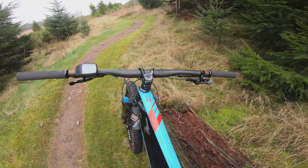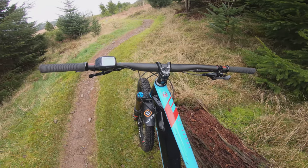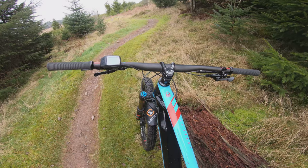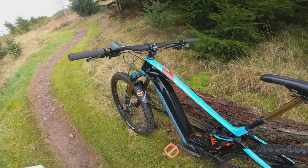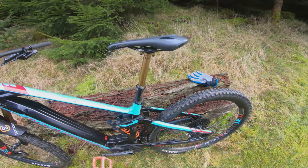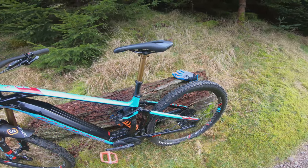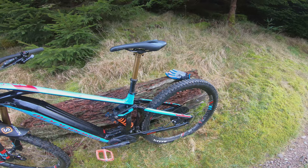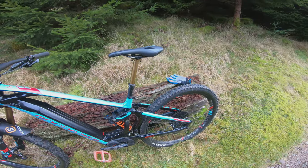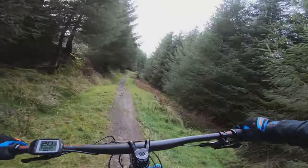It comes as standard with a Stoic carbon bar — 780mm — which is pretty much perfect. Finishing it off, it's got the Fox Transfer Factory Kashima dropper post, and depending on the size you pick it'll go from 100mm up to 225mm.